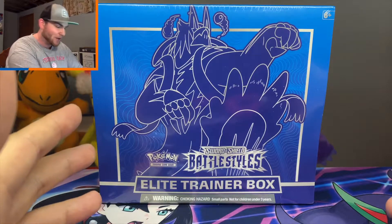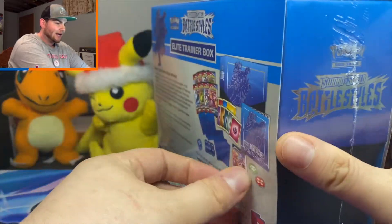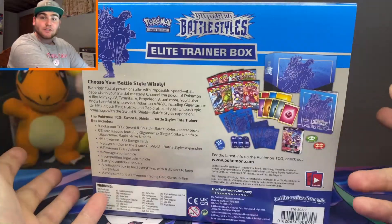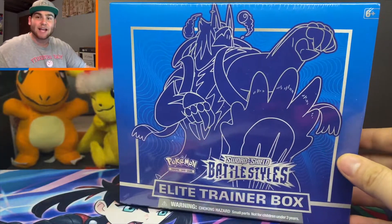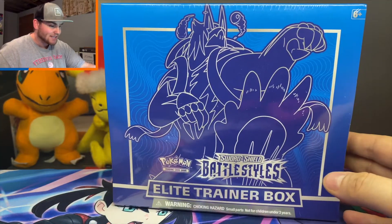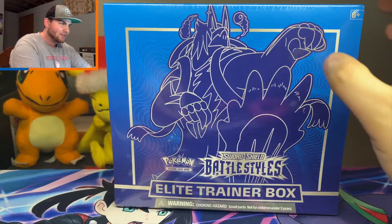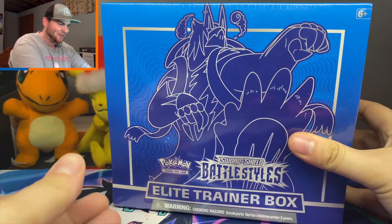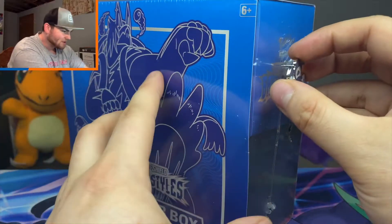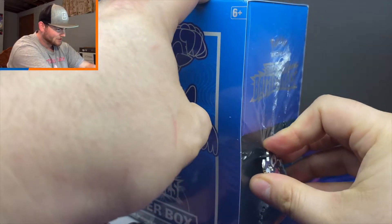I know I'm late to the game — we've got Chilling Reign about to come out already, and I'm just now opening up Battle Styles. But I have actually been opening up some Battle Styles not on camera. My girlfriend and I love to open up packs on the side, so I actually have a decent collection going. I think I already have a full art trainer and a Tapu Koko rainbow rare — of course that's the one I would pull. But there are some awesome cards in this set, and that's why I'm excited to open up this Elite Trainer Box right now.